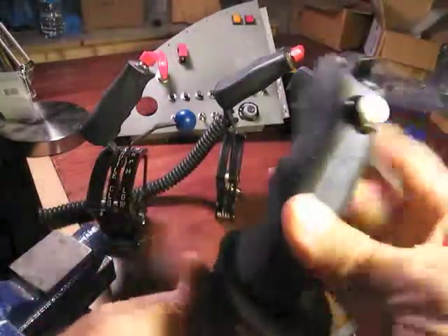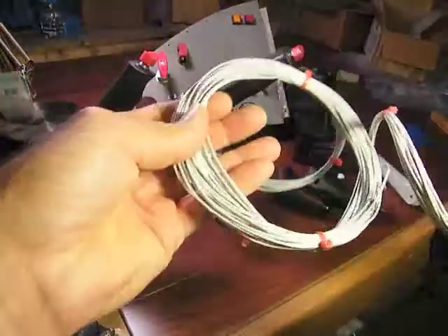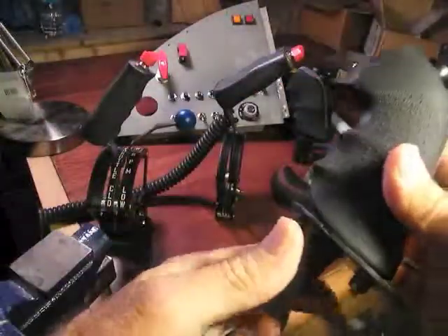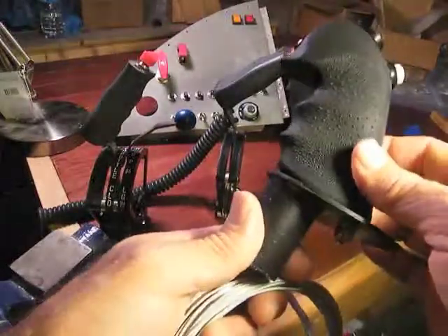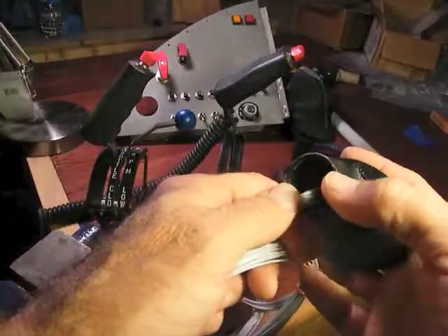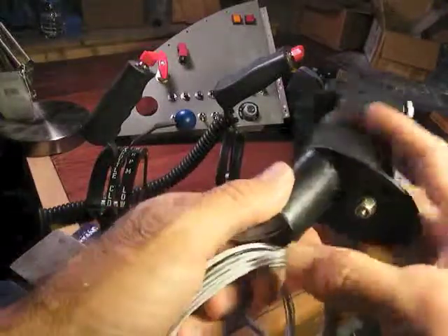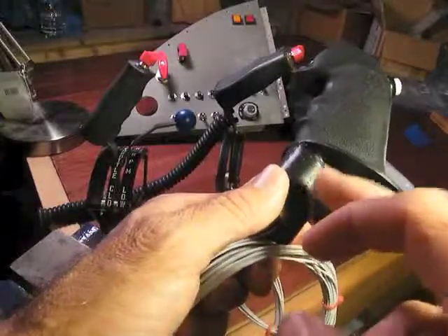If you're going to order, I'll wire this with Tefzel wiring, 22 gauge, and I'll give you a six-foot harness. It's straight through the grip, and you're all set to go plug and play. You give me your outside diameter for your stick, and I have the stick grip base custom made to match that.